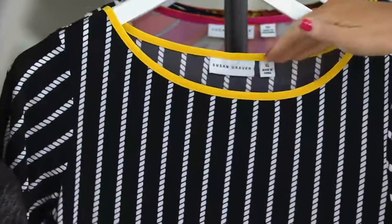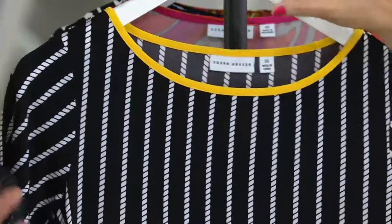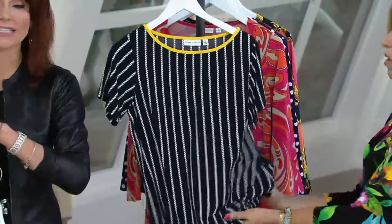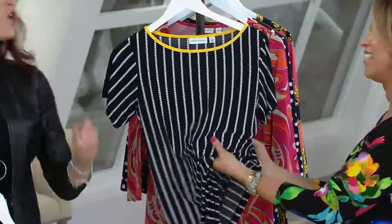Three easy payments if you're shopping with your QCard, which makes it about $15 a month on easy pay. Free shipping and handling — this is Sunday style event, but all Susan Graver is free shipping and handling.